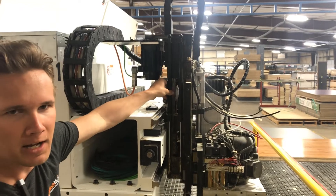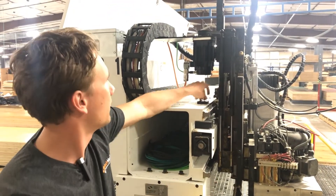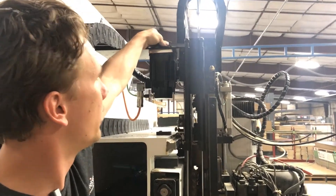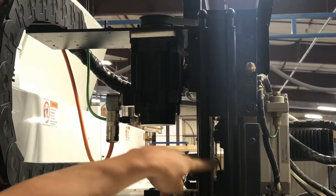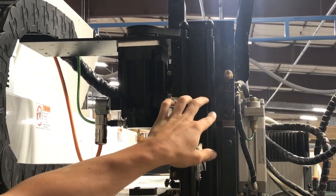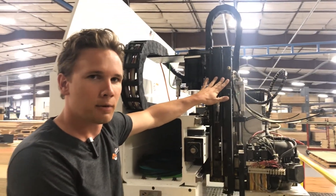and plug all that data into our plugin in the software and it'll spit out the number we need. We know this is a 24-bit encoder on a Signal 7 motor. We have a one-to-one gear ratio up top here and a five millimeter ball screw pitch. With that data we can simply plug it into our machine calibration plugin, hit select, and it will automatically do the work for us.